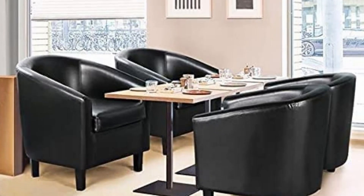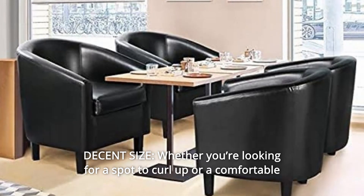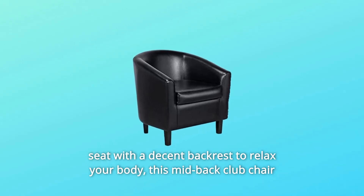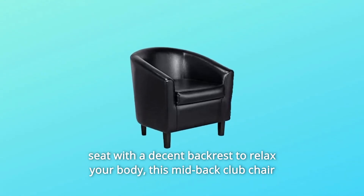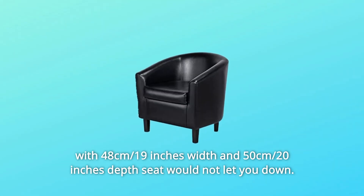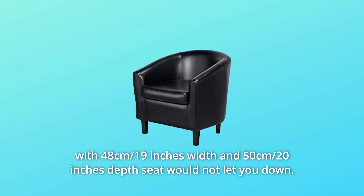Number 9: Decent Size. Whether you're looking for a spot to curl up or a comfortable seat with a decent backrest to relax your body, this mid-back club chair with 48 cm (19 inches) width and 50 cm (20 inches) depth seat would not let you down.